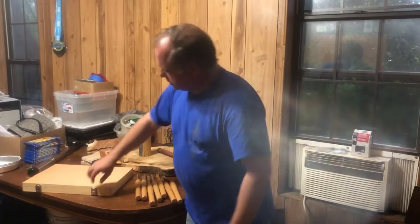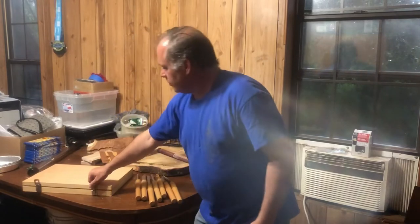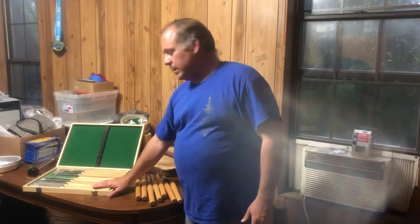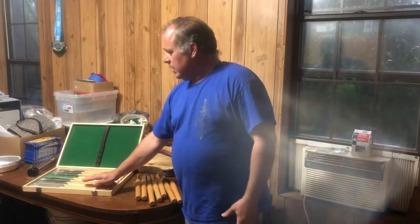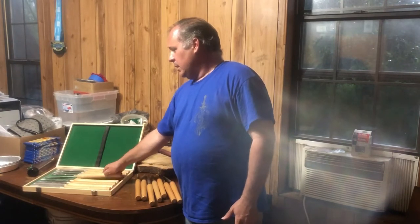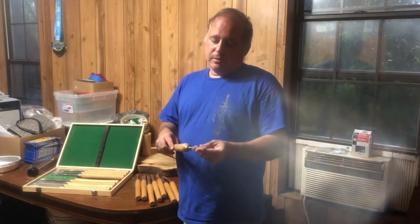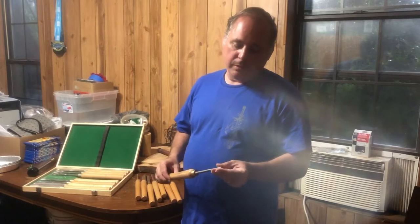My next set of tools came from Harbor Freight. I got this for about 60 to 70 dollars, and this is the set I wish I had gone ahead and bought first. It's got the majority of what I'm going to be using — it's got two roughing gouges, two skewers, a couple scrapers, and a spindle gouge, which is what I was trying to use as a bowl gouge to hollow stuff out. That didn't really work too well.